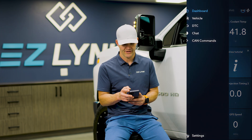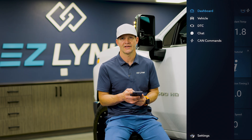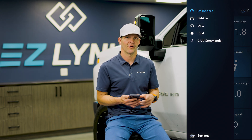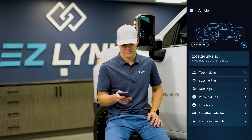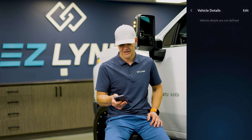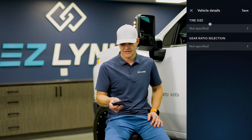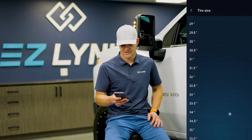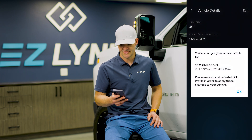I'm going to show you how to do that after the fact, just in case we change our tire size or do anything with our gears. We're going to go into the vehicle here and select vehicle details. Up in the top right corner, it has an edit button. Click edit on that. We can change the tire size — we're going to go to 35. Select stock on our gear ratio. We're going to save those vehicle details.